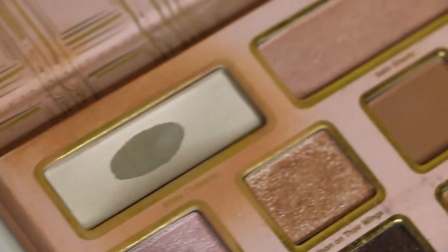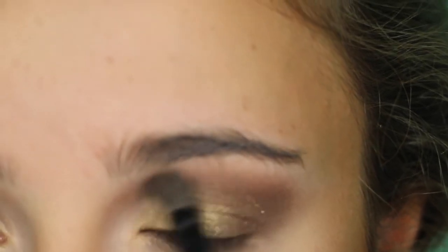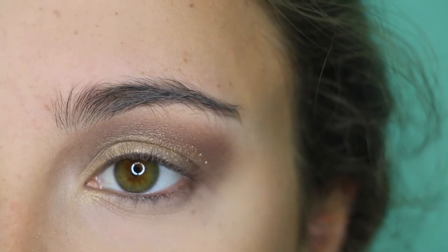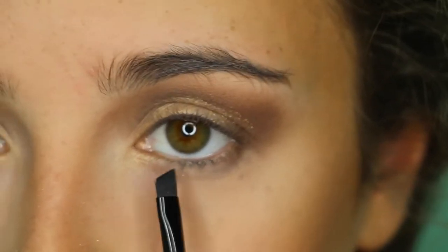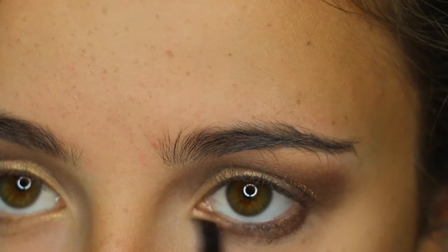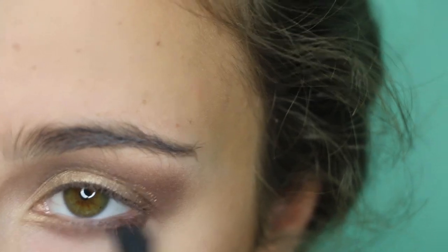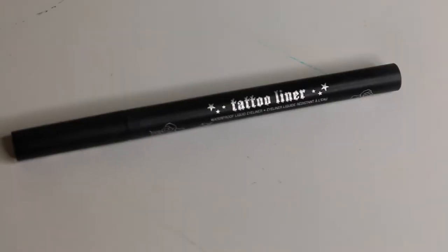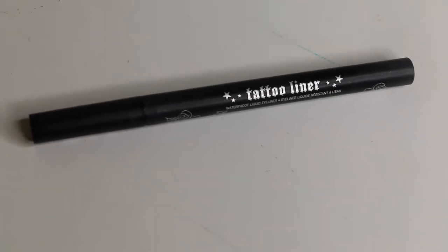Next, I'm going to take this beautiful white shade called White Christmas and highlight my inner corners. I'm going to pick Dreamlight up again and put it on my lower lash line. Now I'm going to blend that out using my Sigma E45 brush. Then I'm going to wing my eyes out using the Kat Von D Tattoo Liner in the shade Trooper.